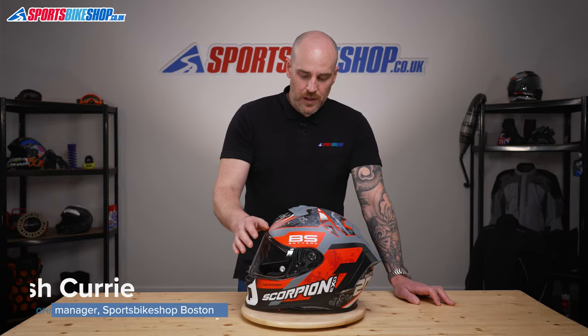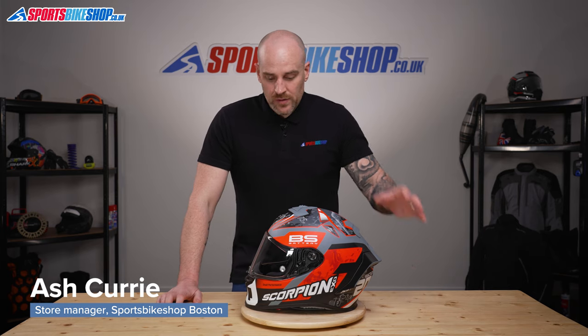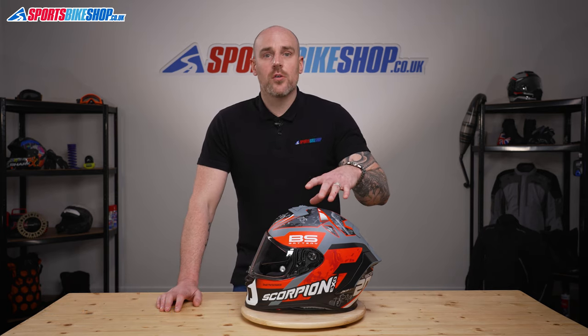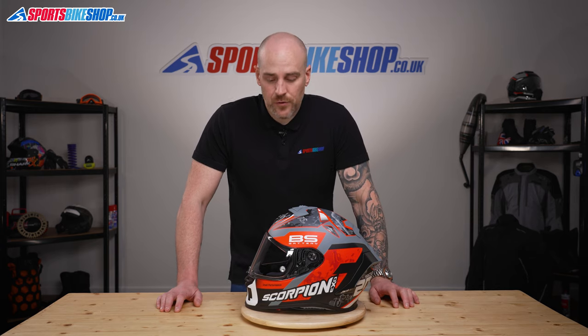Hi and welcome to Sports Bike Shop's video on how to remove and replace a KDF 16-1 visor. This is the Scorpion XO R1 Air — it also fits another helmet or two within the range, so as always take a look at the description below or make a note of the compatible models in there for you.